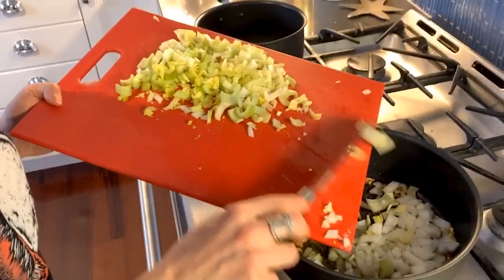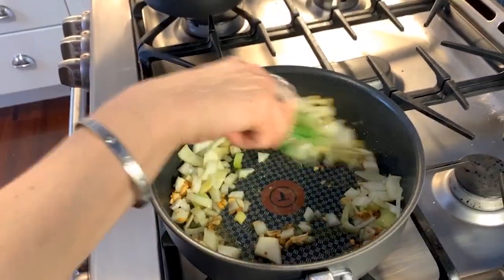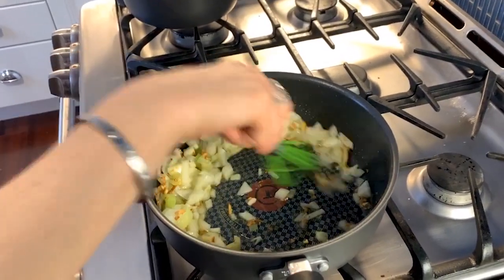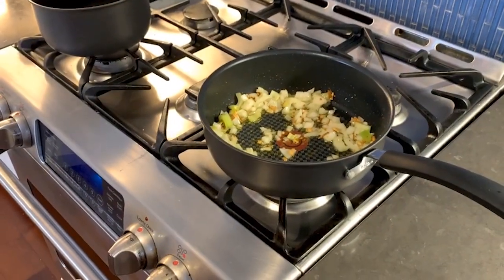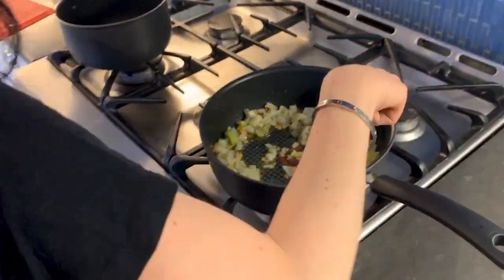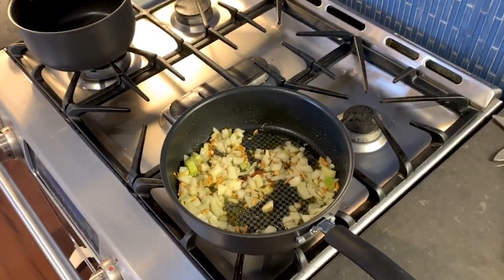I browned the garlic because I had it on high. You don't have to brown your garlic, but I do like the taste of that smoky toasted garlic in my sauce. You're gonna put this on about a medium heat. I'm gonna leave this for a few minutes and then I'm gonna come back and put the celery in there.